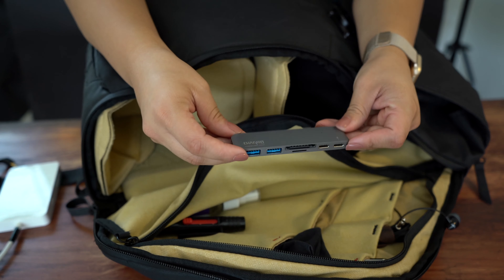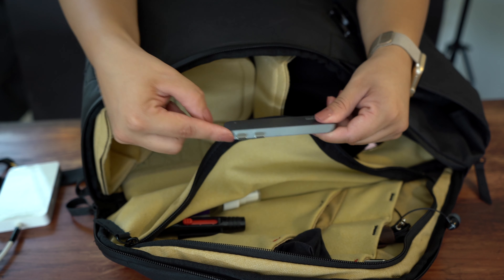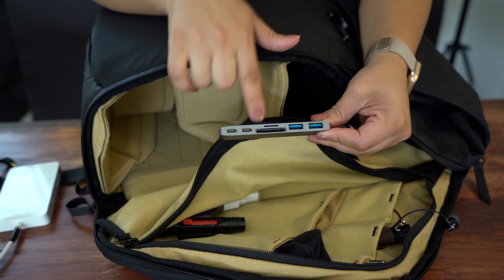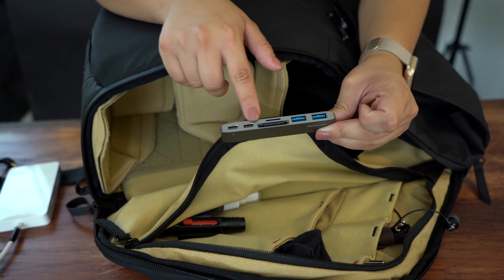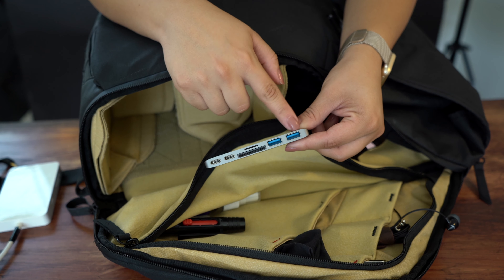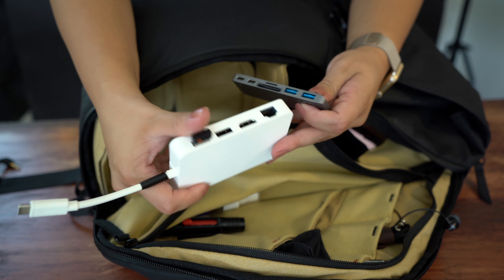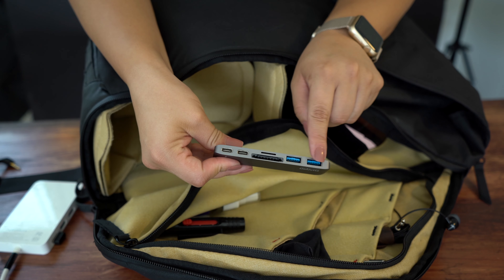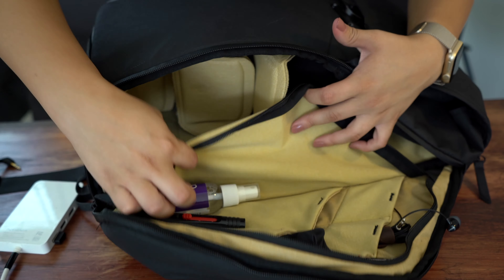In this pocket I have another USB hub. This one takes up two Type-Cs but gives you two 3.0 USBs, a micro, an SD, and two Type-C connections. This one doesn't work well with one of my hard drives, which is why I had to buy the other hub. But it's great for backup in case I need other ports — so this is always a just-in-case.